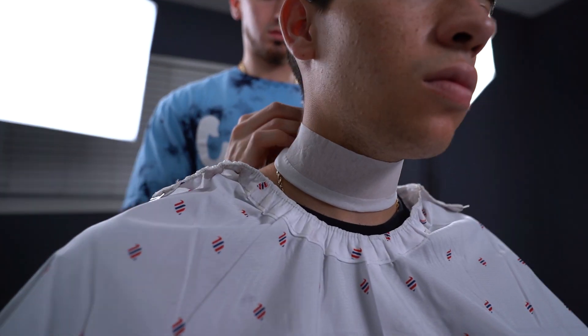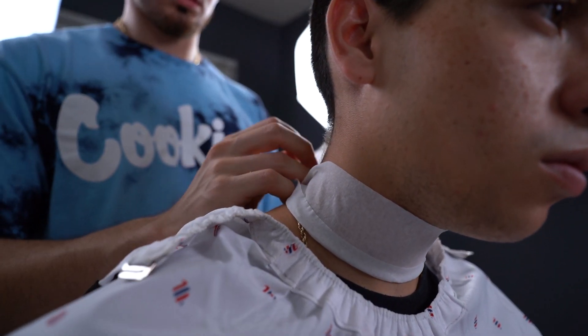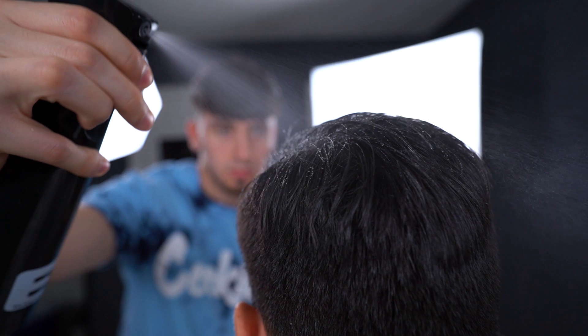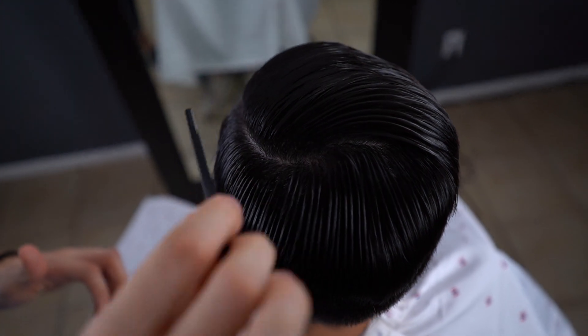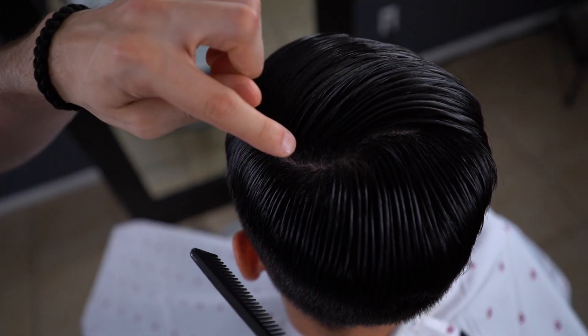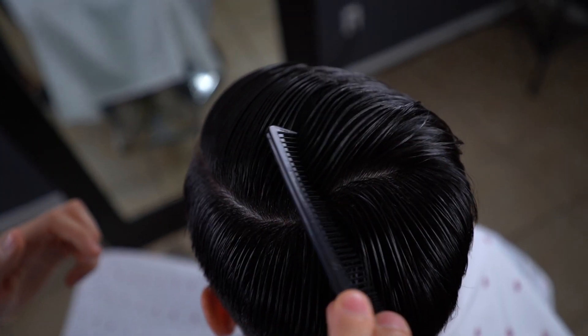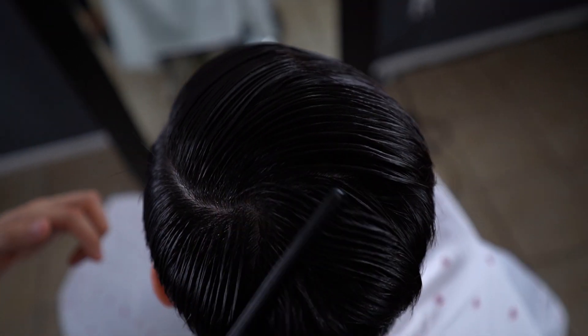What's going on guys, we're back with another tutorial and this time I'm going to be showing you how I cut up a burst taper. As you can see, this is the canvas we're working on today. You always want to start off by spraying a decent amount of water so that the duck clips fit in nicely. My model had a swirl right in the center of the crown area, which is ideal. You always want to notice if the swirl is going clockwise or counterclockwise.